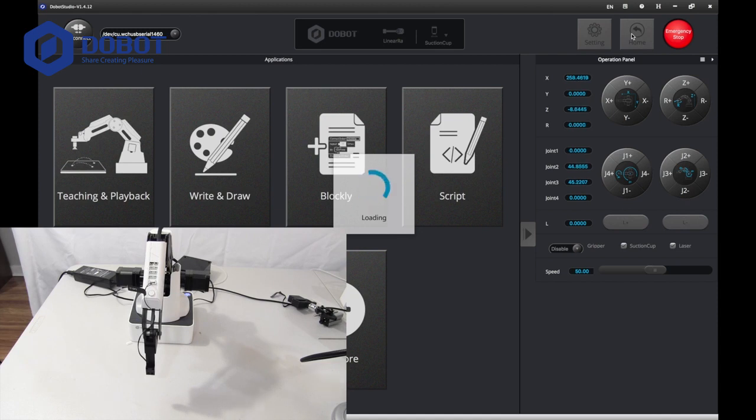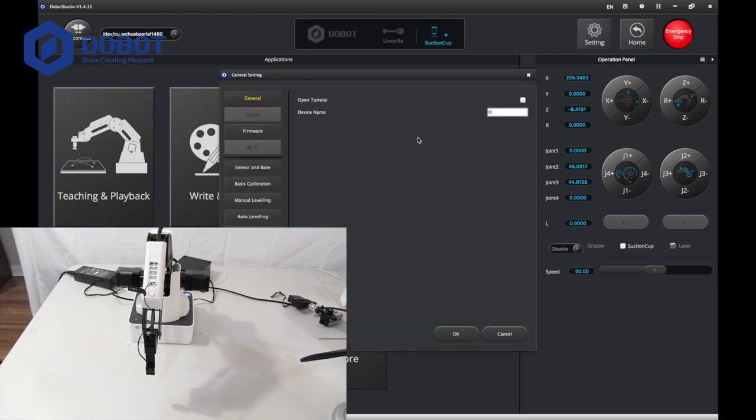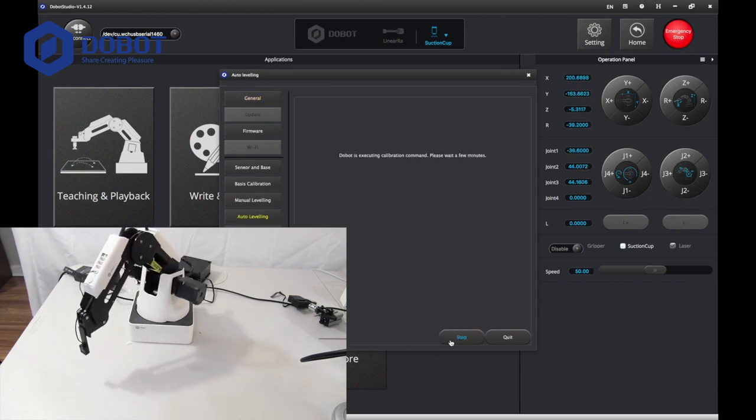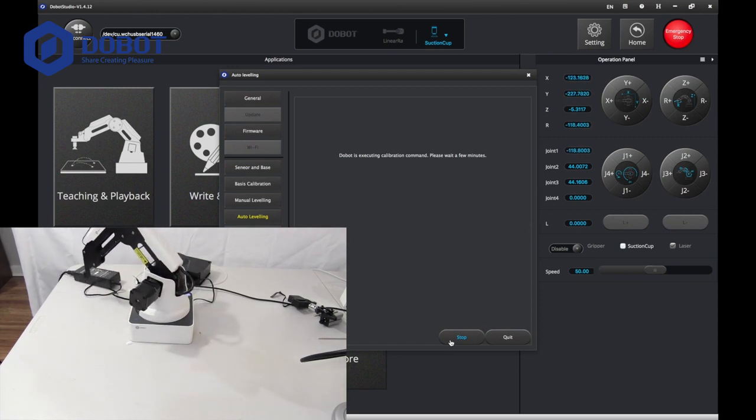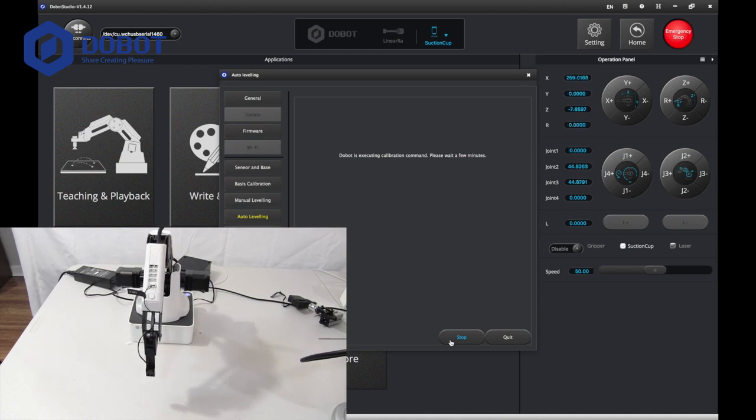We're going to be calibrating the home position today. Now you want to go to settings, then go to auto leveling, and press start to let it calibrate. It might take a little bit of time because it's calibration — it has to take a few minutes, which is normal.